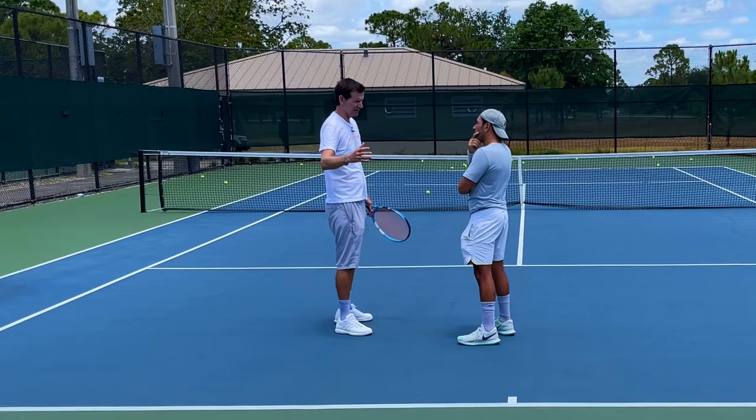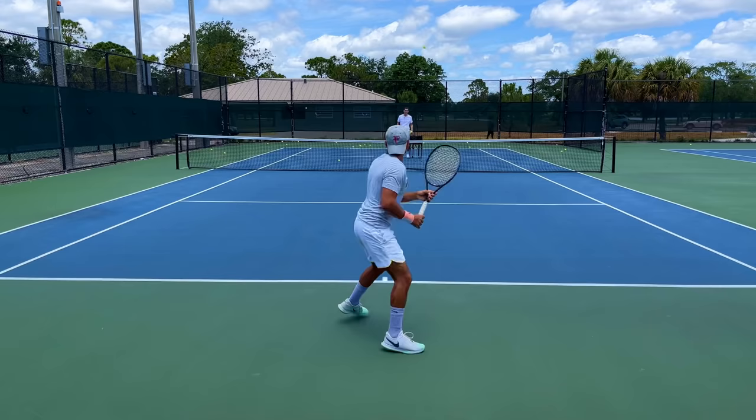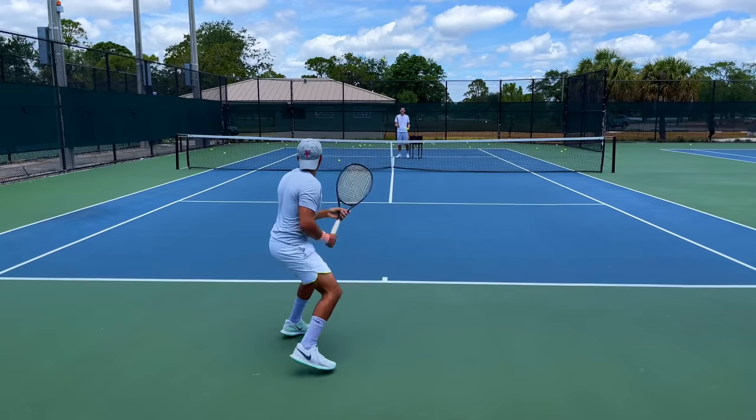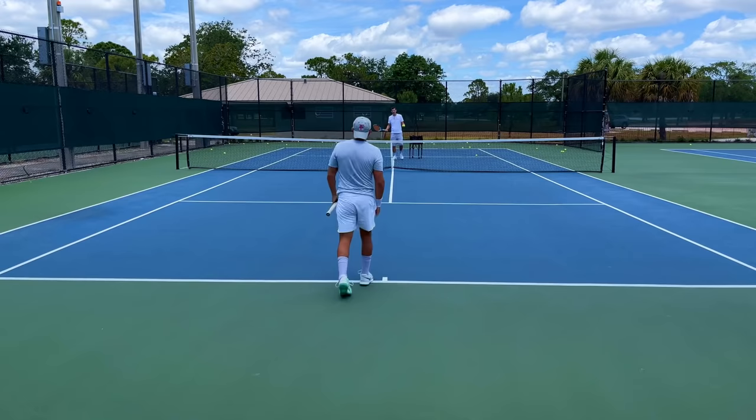All right, here we go — let the ball come down. Good, and rip that ball, keep your feet moving. Good. Take it at the ideal height — find the ideal height. Much better! It feels good, right? You have time now. Do it wrong on purpose and take it too early — let's see what happens.